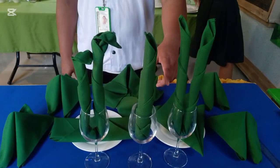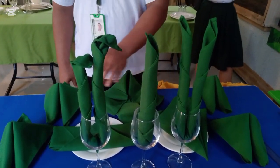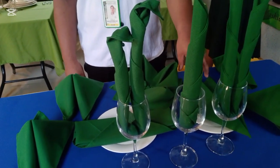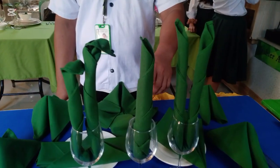If the table napkin is in the glass, it is called the shoe style. If the table napkin is on top of the plate, it is called the center style. If the table napkin is on top of the table, it is called the side style.